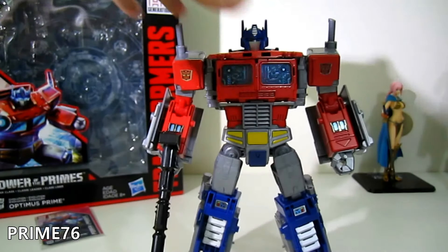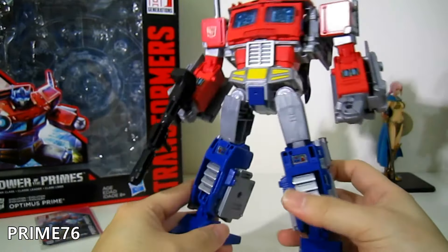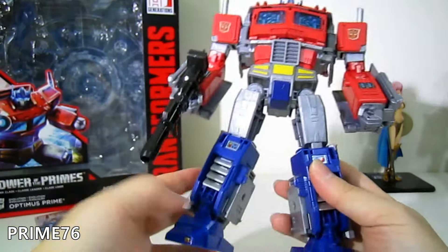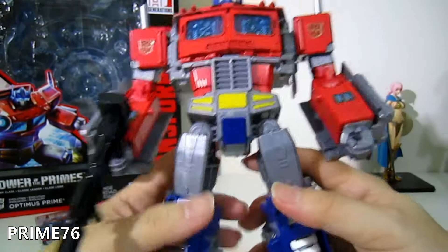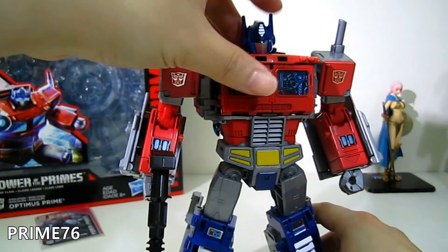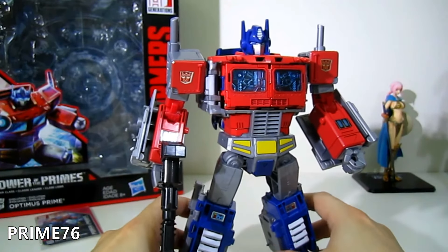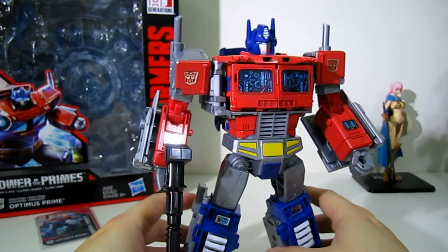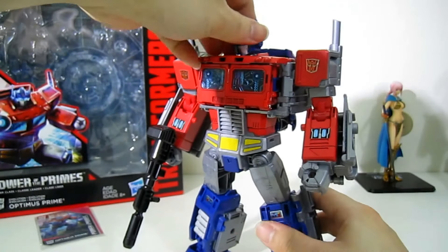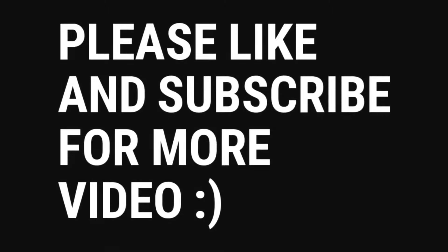Final thoughts: good figure, very nice, even though it lacks a waist joint. It's still a great choice and I fully recommend it — nine out of ten for me. I hope you guys enjoyed this video. If you like it, please share, like, and subscribe. You can find all these goodies at our local store, One Toys — the one and only. Autobots, roll out!